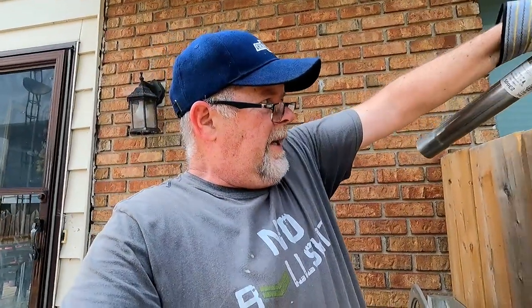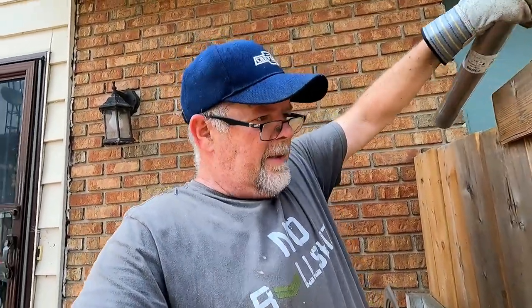I cannot begin to tell you how hot it is out here. I'm wearing long pants in 98-degree heat — I'm aware, but I don't want sparks or welding slag on my legs. Only until it happens will I stop complaining.